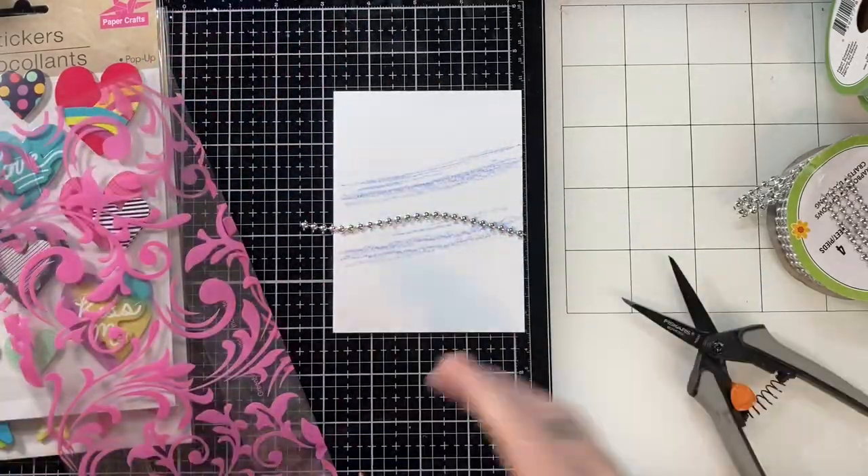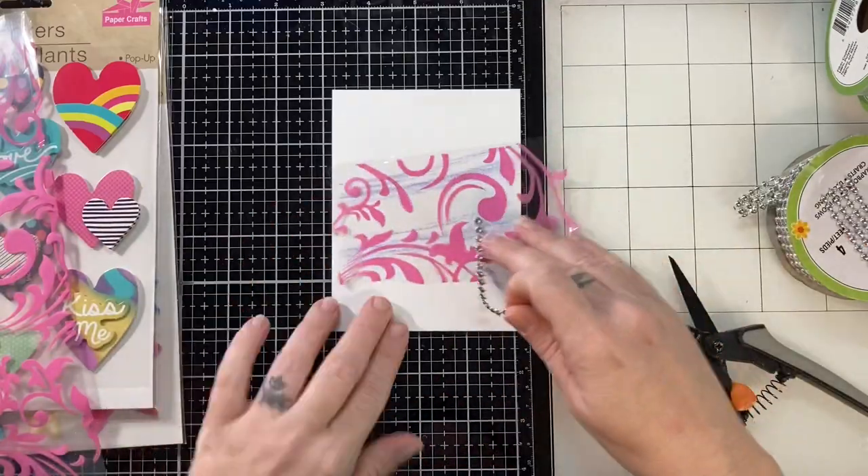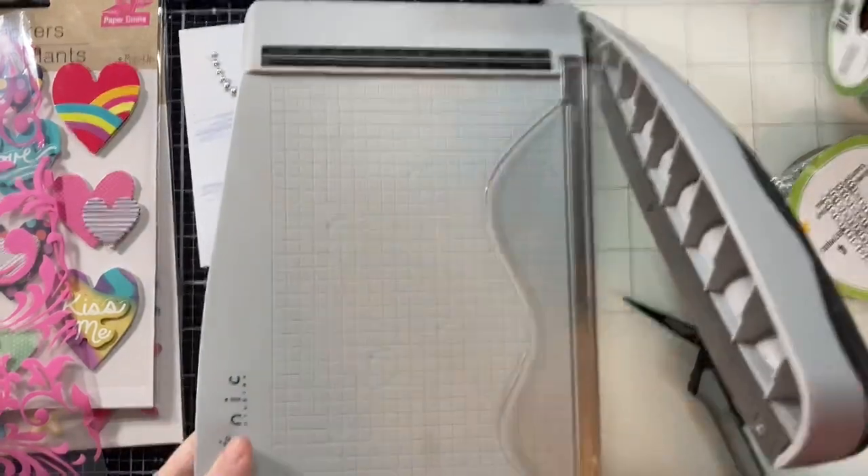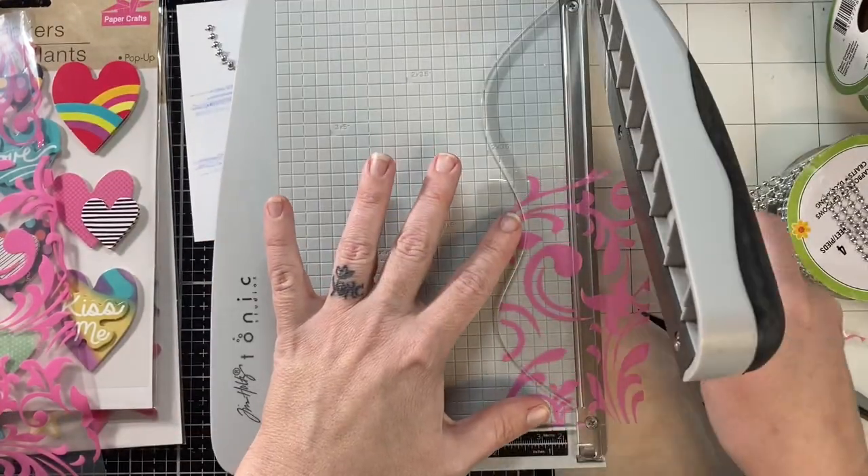I'm going to make an acetate detail, and this is going to be a pretty clean and simple card. I wanted to show you that you could make clean and simple cards with Dollar Tree supplies.